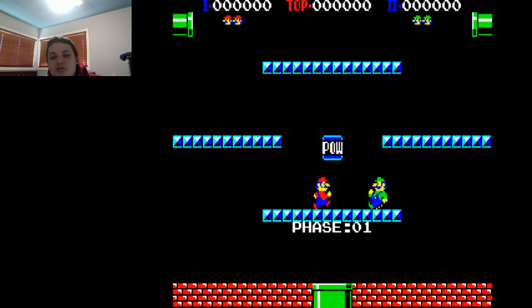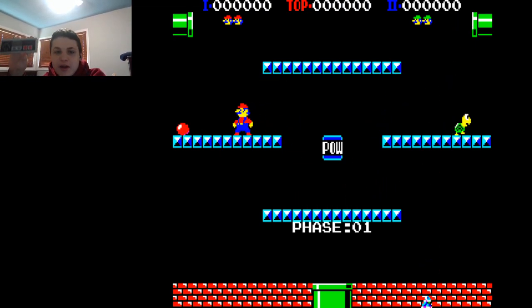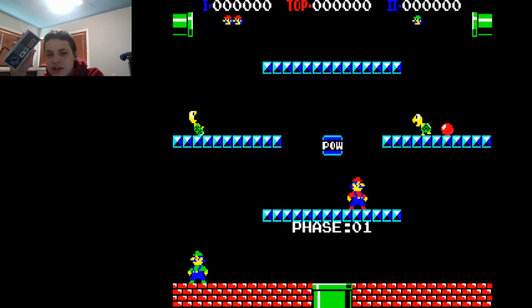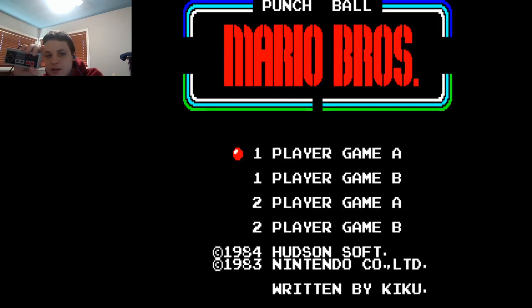That's pretty much it. So let's get this going, shall we? I have my NES controller with the USB adapter so I can use it on my computer, because what better way to play a classic Nintendo game than with a classic Nintendo controller? Let's get started, boys and girls.